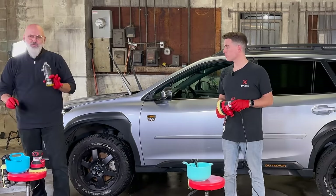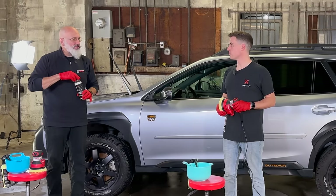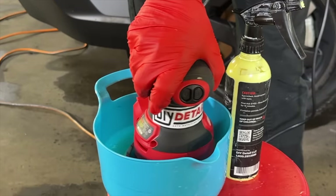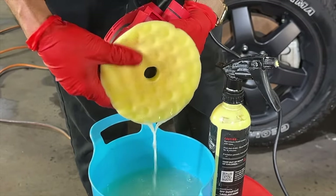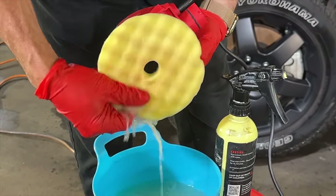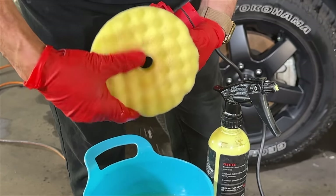We're using electricity and water together, so we have to be careful. We'll just be dipping the pad itself into the top of the water. And if you have a concern with that, just put a little amount in your bowl so you can't dip the machine in there. I can't wait to show them how we clean these pads — it's a beautiful system.